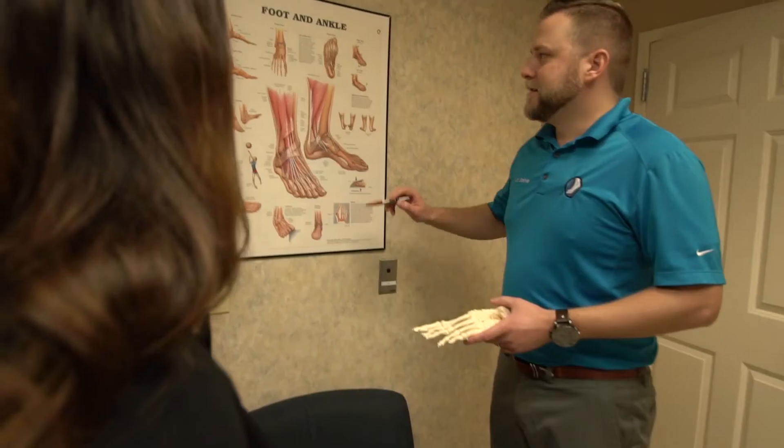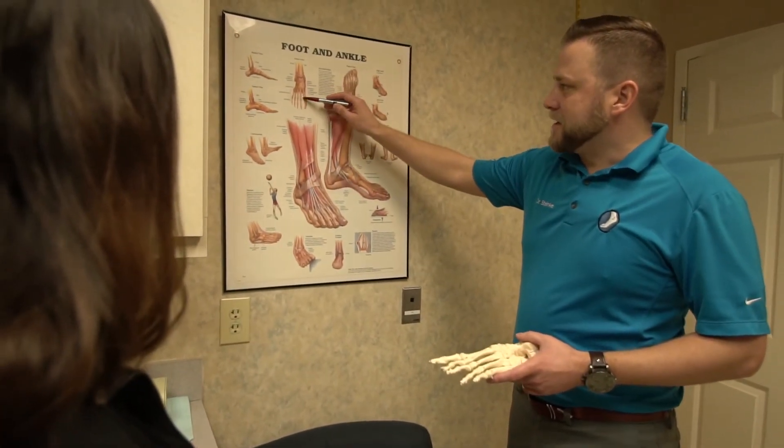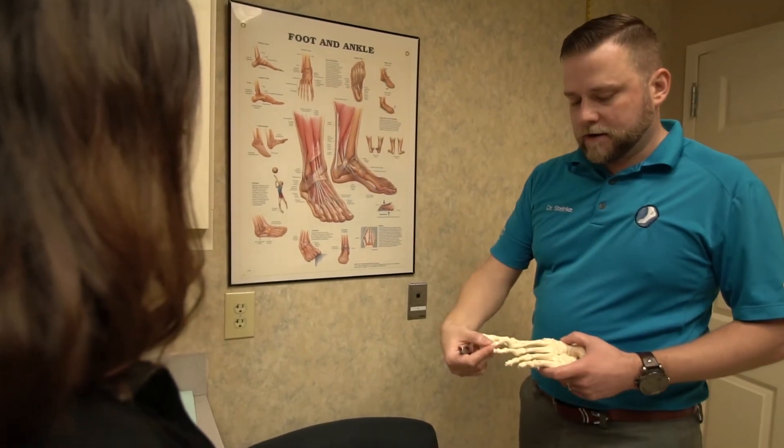If you have Hallux Varus and your big toe deviates towards the midline, some people will tape their toe over, but that doesn't fix the problem and will never make the toe straight again. Surgical repair can include reversing the previous bone cut made by the prior surgeon, adding a small specialty suture that pulls the toe straight, or in some rare, more severe circumstances, actually fusing the great toe joint straight.